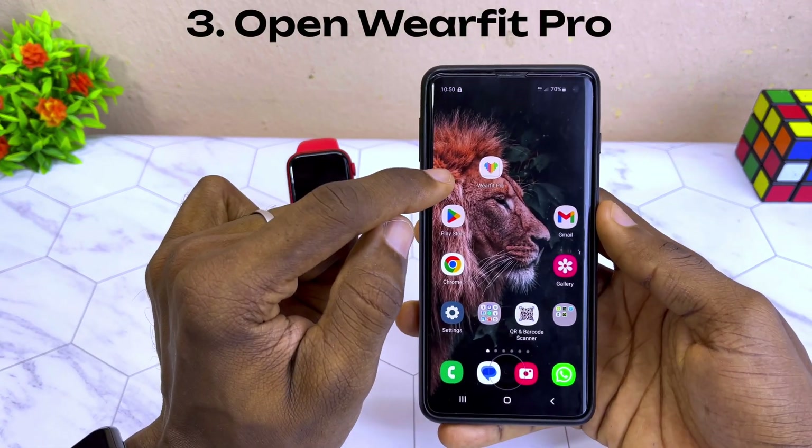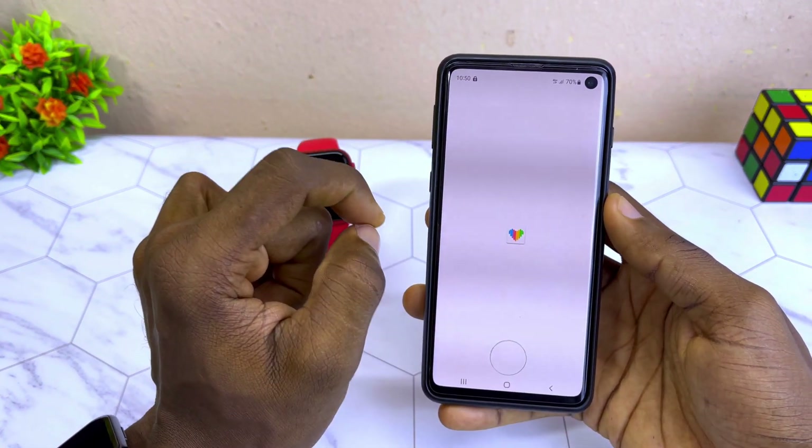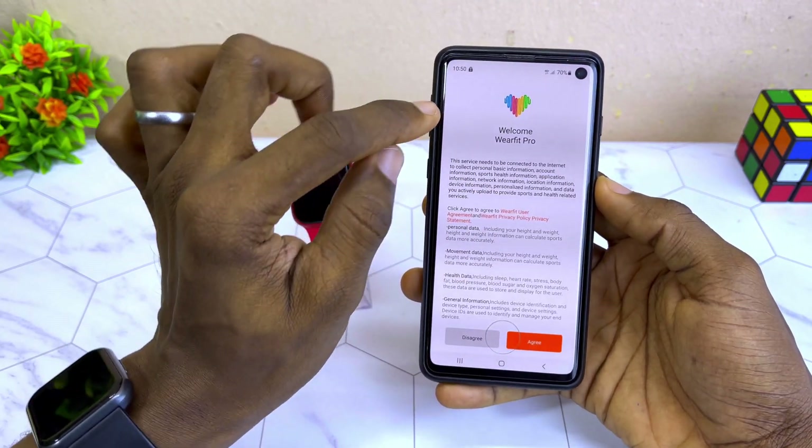The next step is to launch the WebFit Pro app, which you can see here. You are going to see 'Welcome to WebFit Pro'.